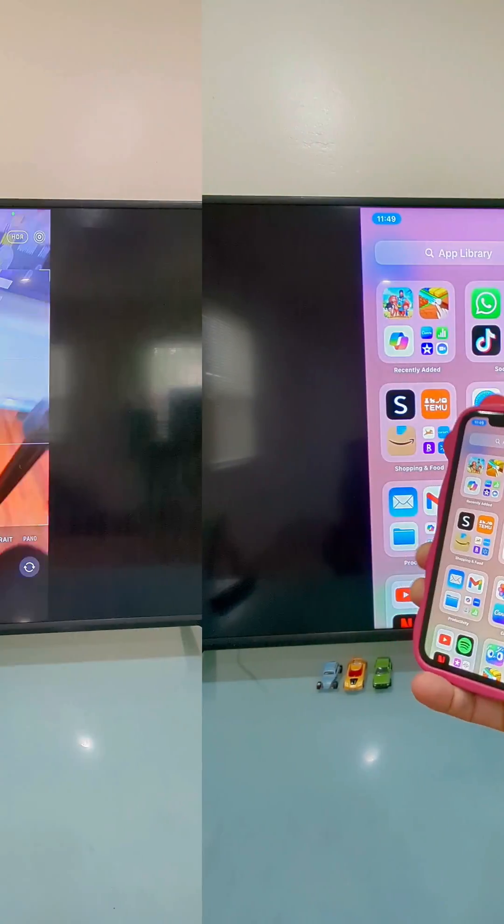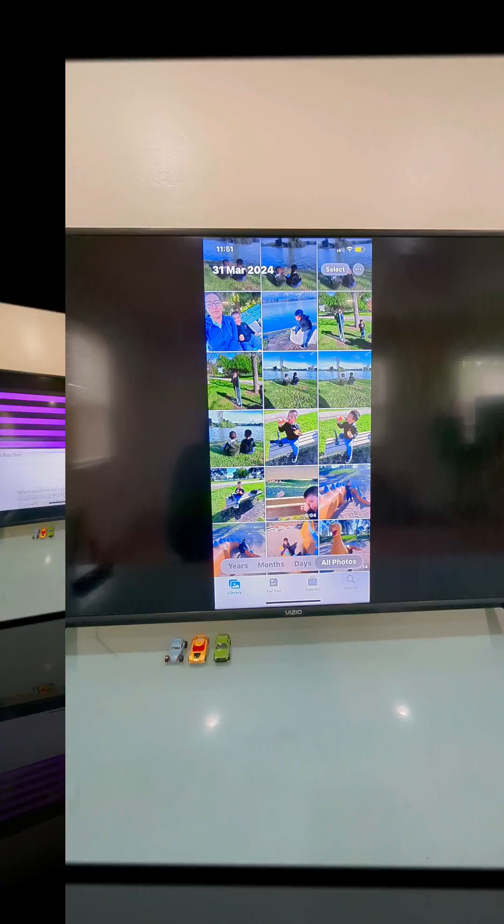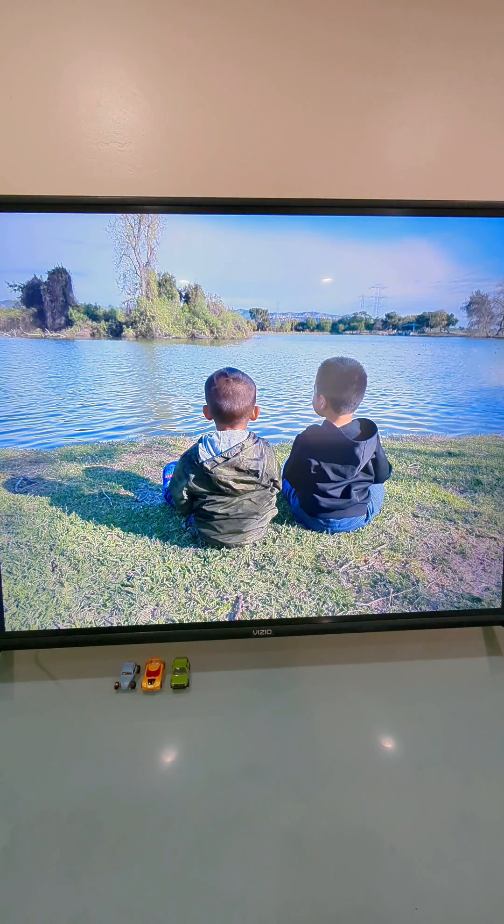Let's connect your iPhone to your Vizio TV just like this. To begin with this process, we're going to make sure you have your TV and your iPhone connected to the same Wi-Fi network.